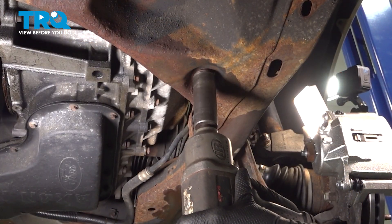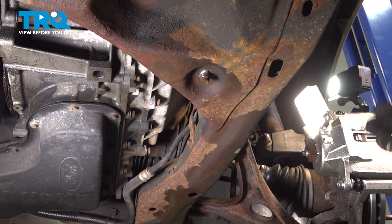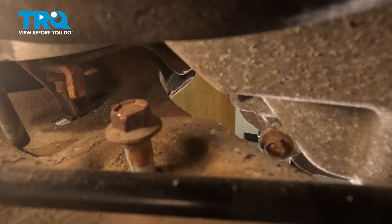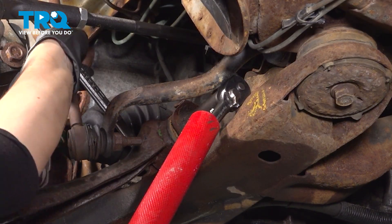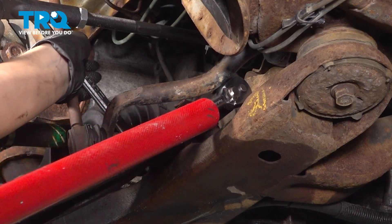Now I'm going to take the nut off again and tap the rest of the bolt out. Now we're going to do the other side of the lower control arm. I'm going to use a 21-millimeter wrench on the nut side and a 3/8 ratchet with an 18-millimeter socket on the other side, using a pole on my ratchet for a little more leverage.